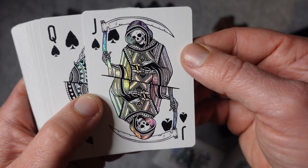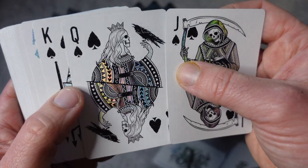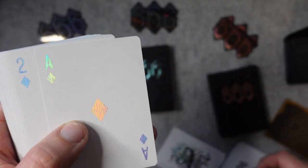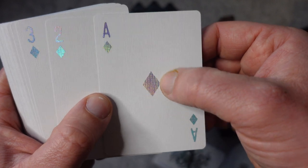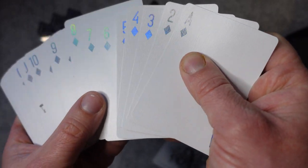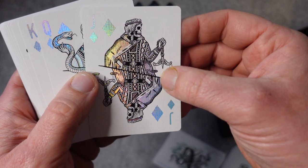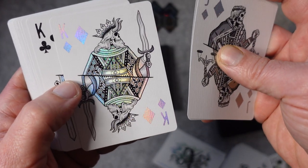So Jack of Spades — there's the Grim Reaper, he's reading his book. Queen of Spades has got a Rook. The King's got a Trident with some Goat Horns. Ace of Diamonds, so it looks like we're going to get black and holographic as the colours of the suits — beautiful. Jack of Diamonds has scales there. The Queen of Diamonds has got a snake or a serpent of some sort. And the King's got a sword.